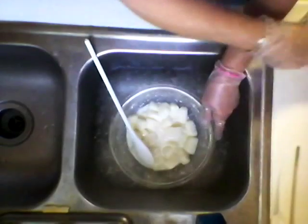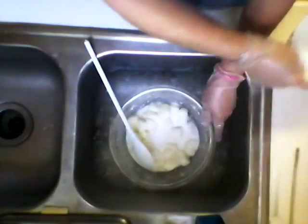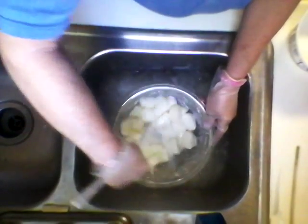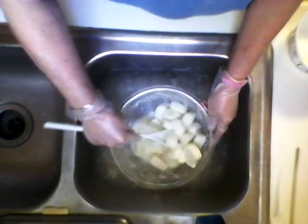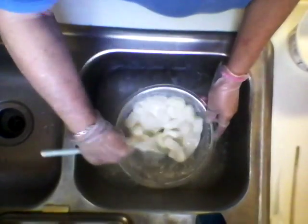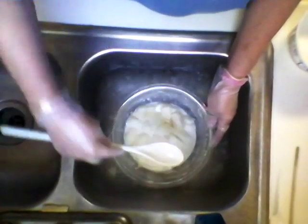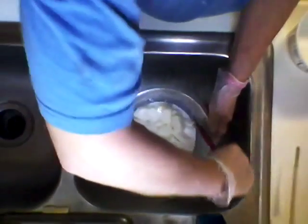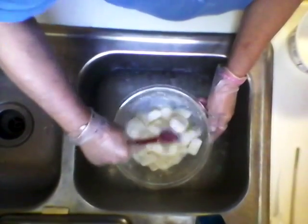Once I get some liquid in there I just add a little more. It's a lot easier to mix with a spatula.